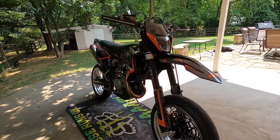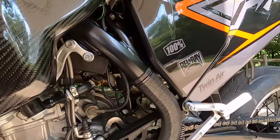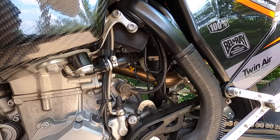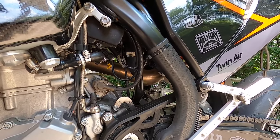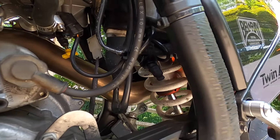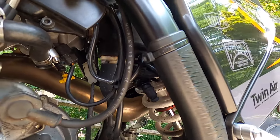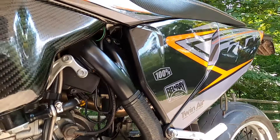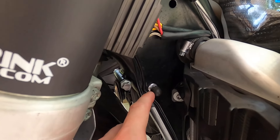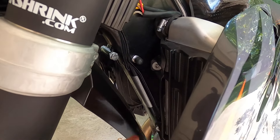I went ahead and de-smogged it, so you end up getting rid of a lot of evap stuff. To avoid throwing a check engine light, you get a dongle - a dummy dongle that just plugs into the spot where all the evap stuff plugged into. They also give you little rubber plugs for the evap canister, which is inside the frame - I didn't take that out, most people don't.